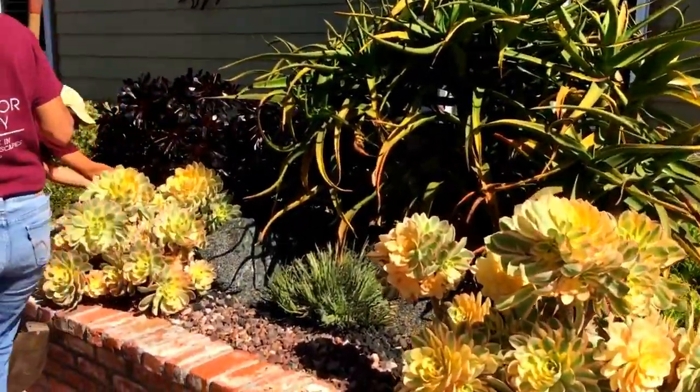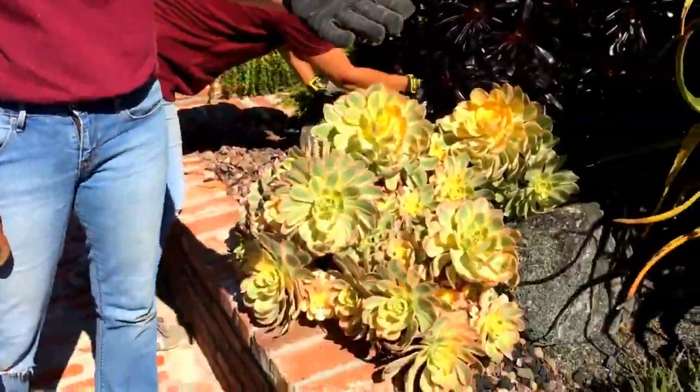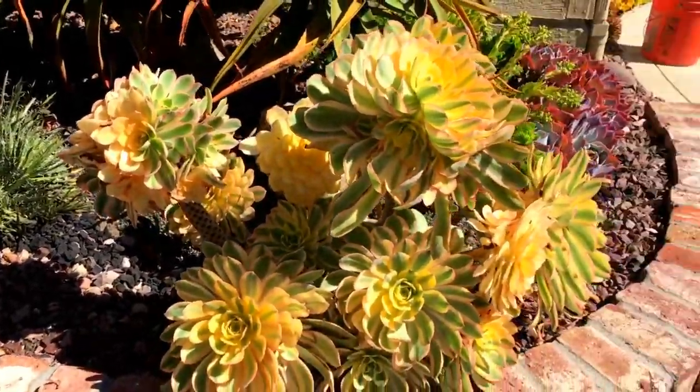Say hi to Viv! Hi Viv! That's Viv. Look at the aeonium sunbursts — just sparkling.